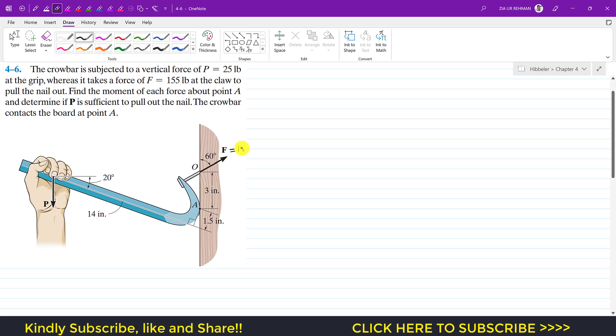So F is 155 pounds and P is 25 pounds. The moment due to force P about point A — from the figure, the distance along the crowbar is 14 inches, and the offset distance is 1.5 inches. To find the moment of force P, we apply Varignon's theorem, which states that we resolve P into its components, find the moments of those components about point A, and sum them. The moment due to the components of a given force equals the moment produced by that single force.